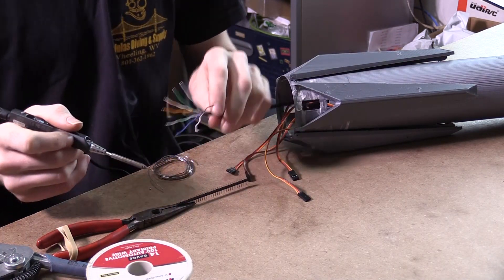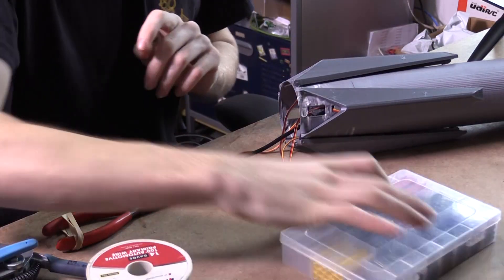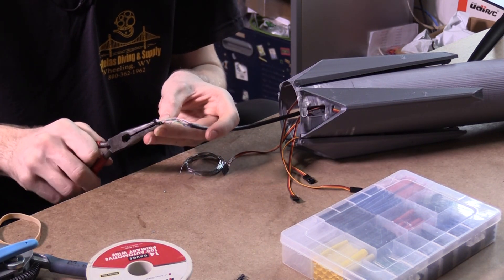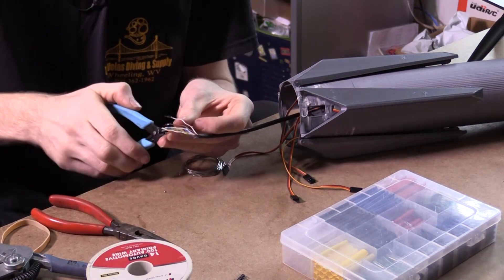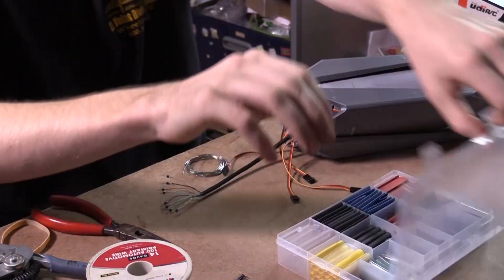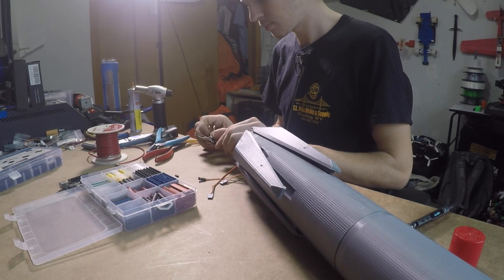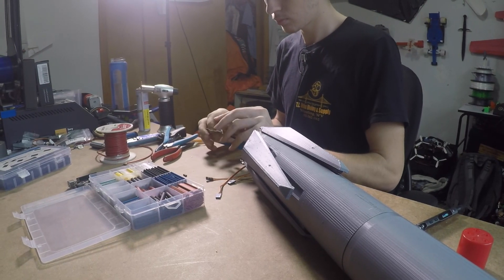I am soldering pins on each of the wires so I can plug them into the servos, and I'm going to run a separate wire up to the head.